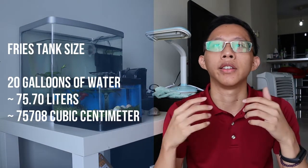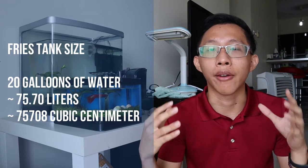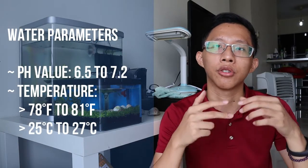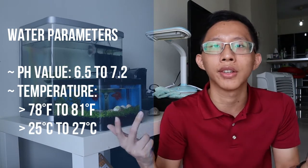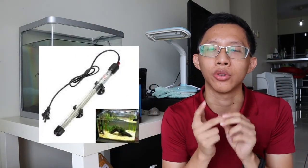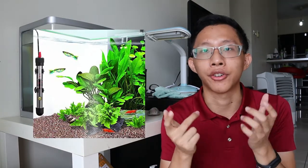It's a big tank because these baby fries will all require space of their own after they have grown up. You will also want to check the water parameters: pH value should be 6.5 to 7.2, and water temperature should be from 78°F to 81°F — that's 25°C to 27°C. You will want a water heater if your location doesn't naturally maintain this tropical temperature.